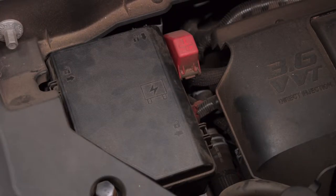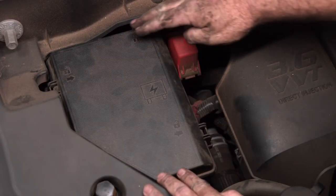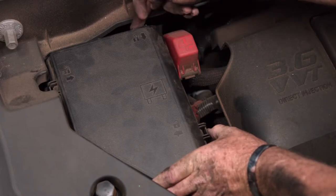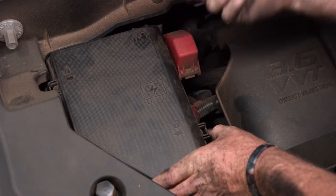We're under the hood in the engine compartment on the passenger side. This is our fuse box. To open the fuse box, we're simply going to press on these tabs here, press in and lift.